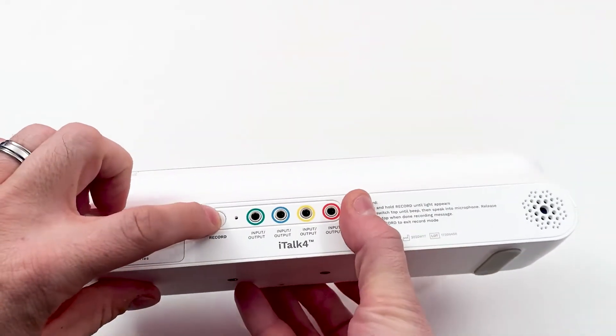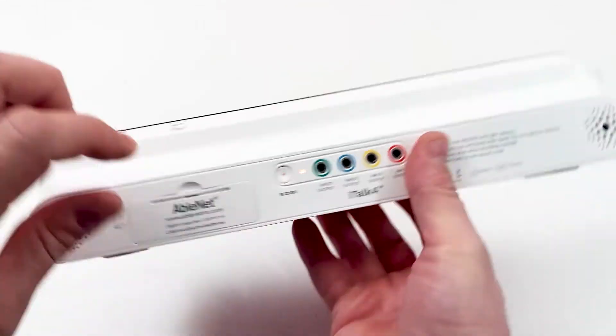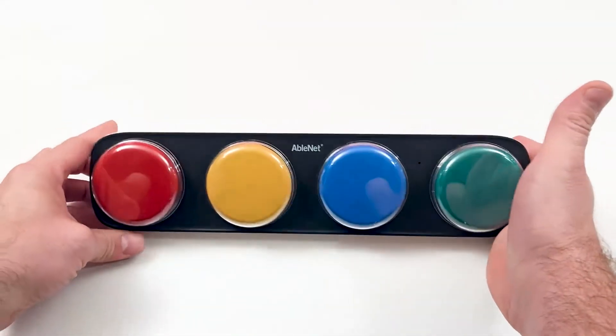With the level selected, I can now record my messages. I'll hold the record button until the recording indicator light lights up, then record the messages.